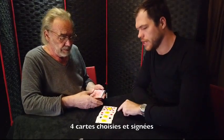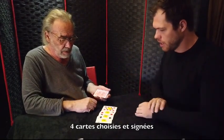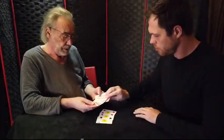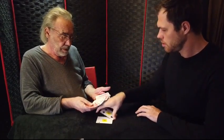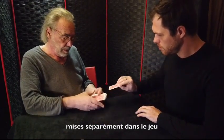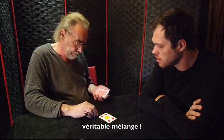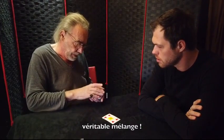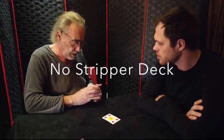To earn some time, I signed the card, I chose the card, I signed the cards, and then I will have to put them back. Just by shuffling, you will find the cards.